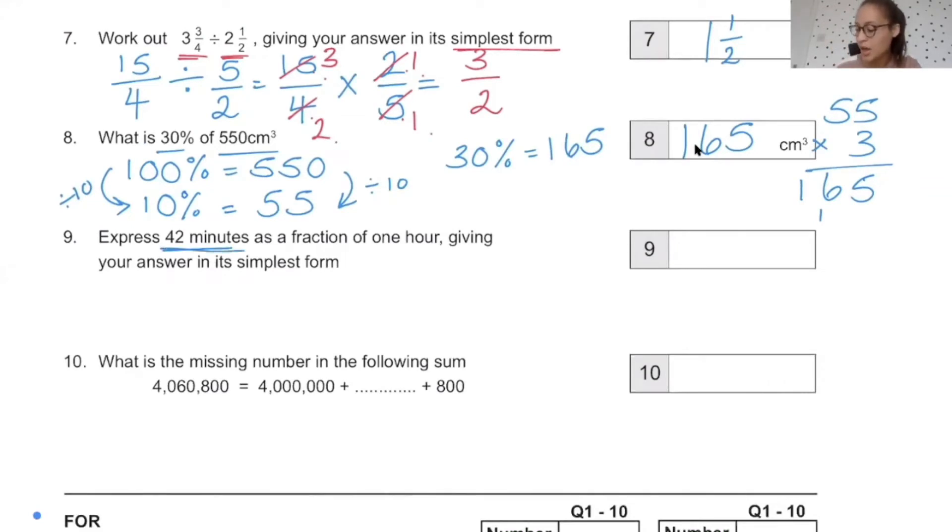Express 42 minutes as a fraction of 1 hour. 1 hour has 60 minutes, so we put 42 over 60. Then simplify — make sure you simplify all the way, because just dividing by 2 won't do it here. Dividing both the numerator and denominator by 6, our answer is 7 over 10.